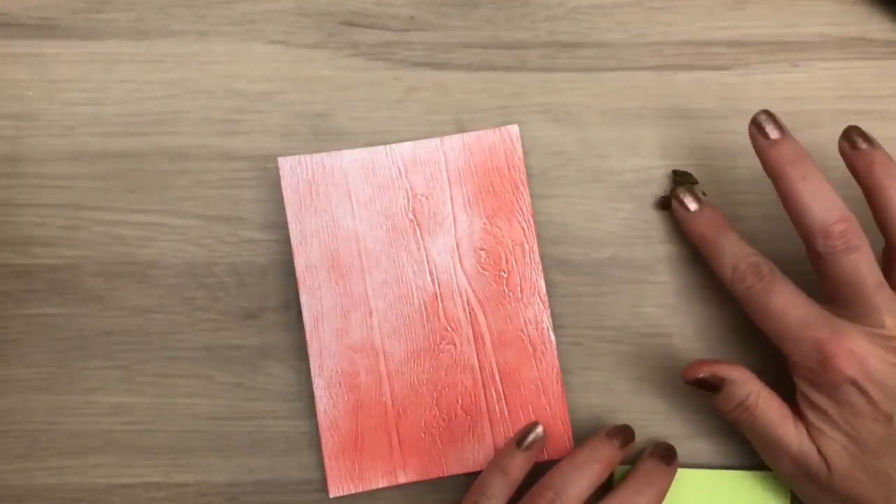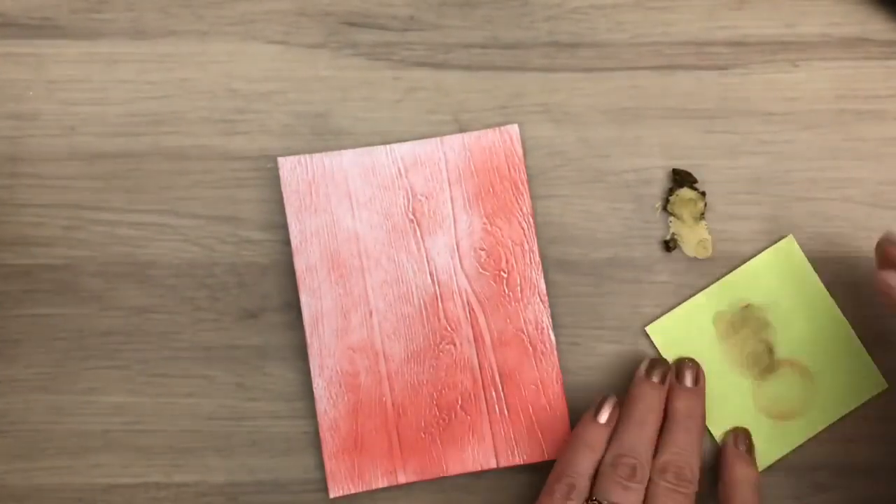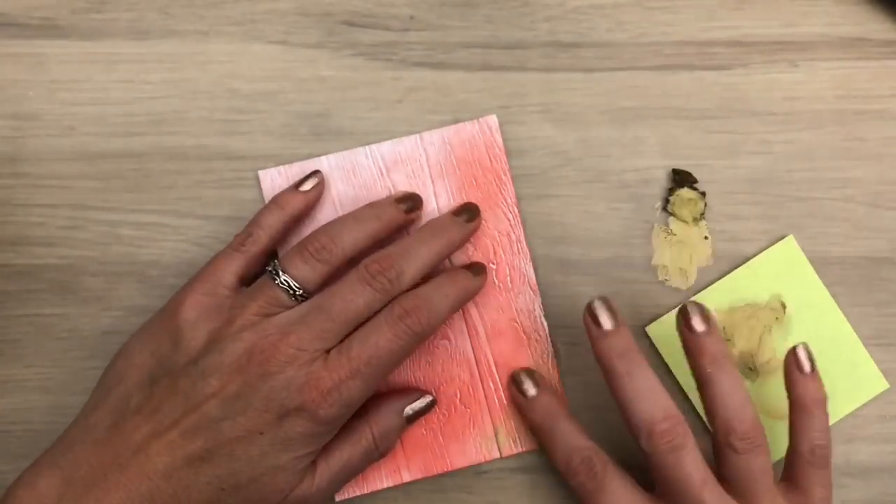Then I'm going to add some of the mousse on the card too. You may wonder if I couldn't have used the bit I had left from the mask — but I didn't do this on the same day, so the answer is no.